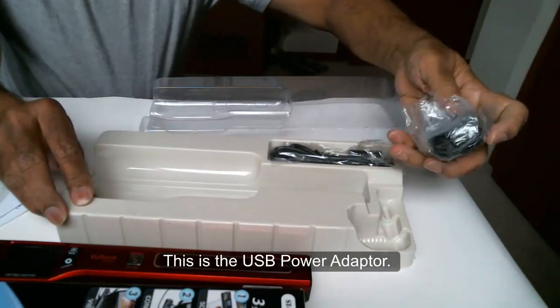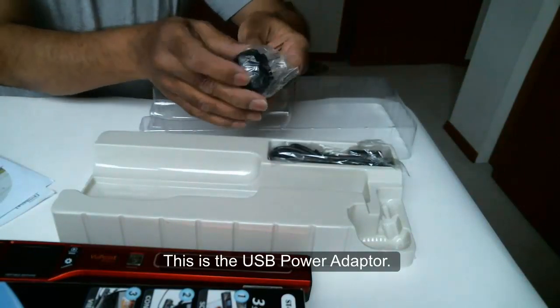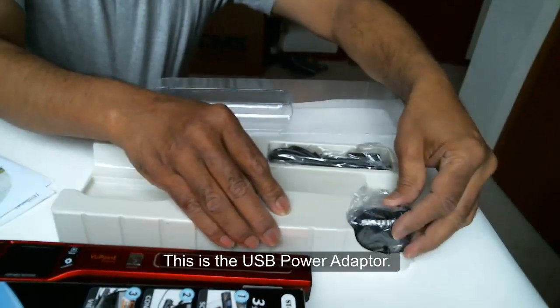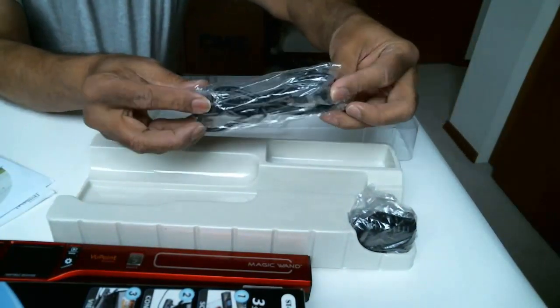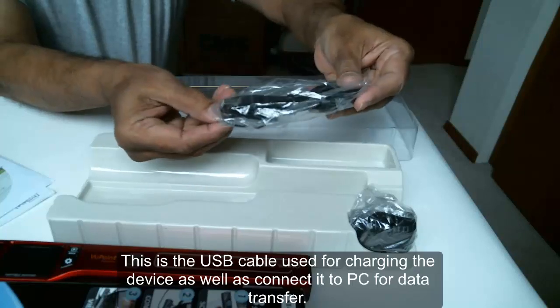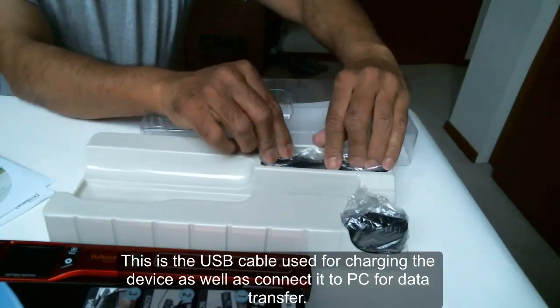This is the USB power adapter. This is the USB cable used for charging the device as well as connecting to PC for data transfer.